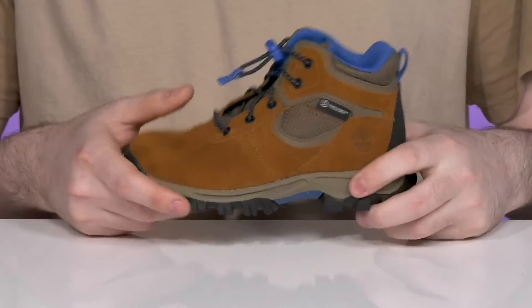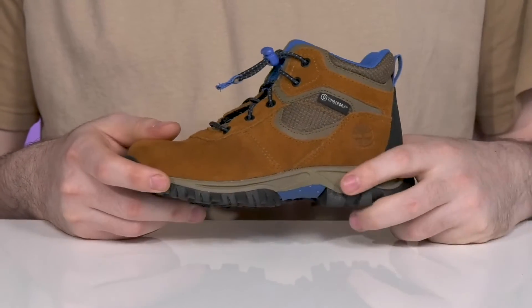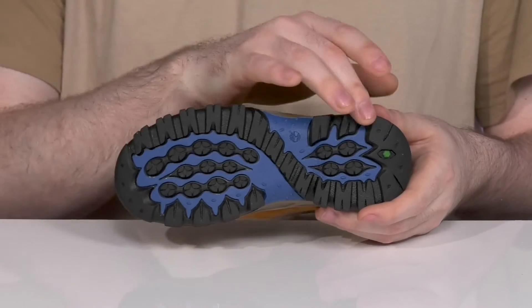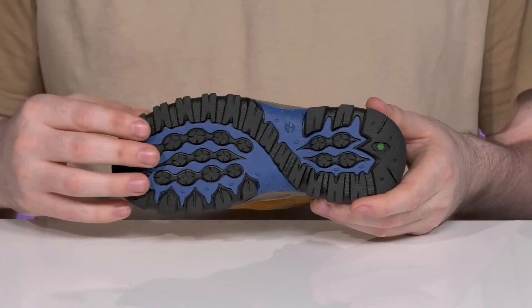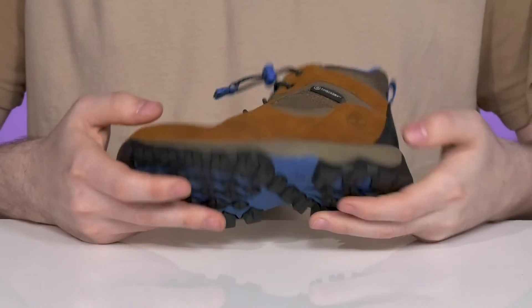The midsole is a lightweight EVA with some more cushioning, along with a TPU shank that provides overall support and stability, sitting on top of a green rubber outsole that has excellent reliable traction, giving it amazing grip and flex throughout.